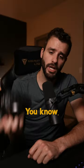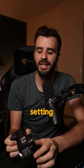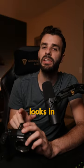Do you wear glasses when you shoot? You don't have to. There's a little dial on the side of the viewfinder here that you can adjust based on your eyesight setting. All you have to do is click and aim on a photo that is in focus and then change that until it looks in focus for you.